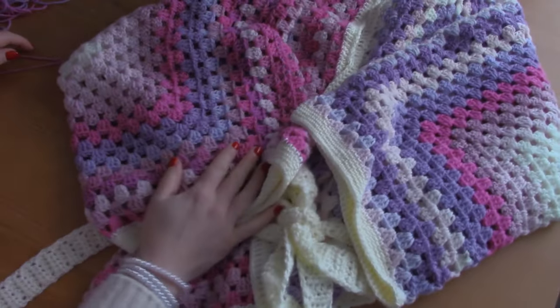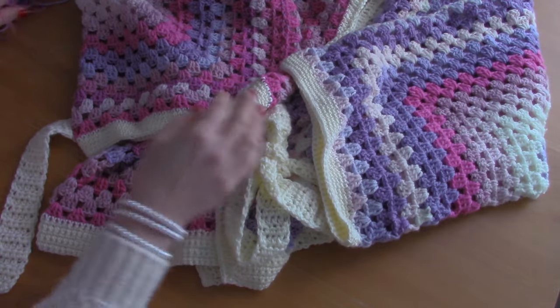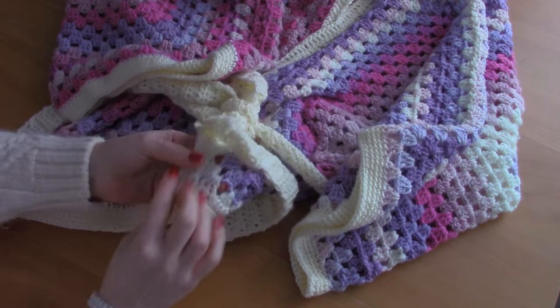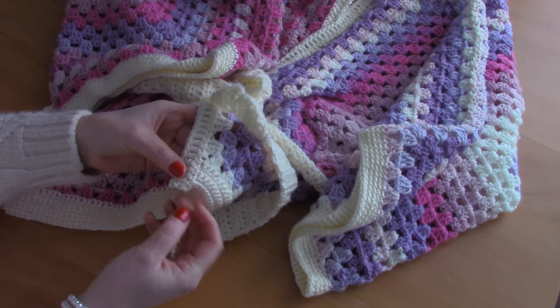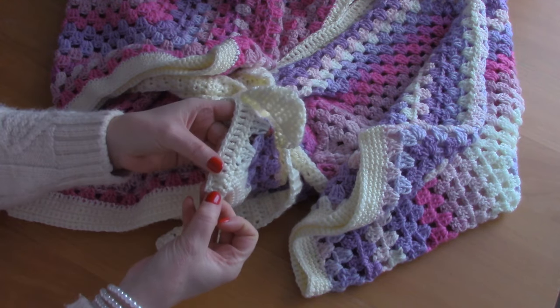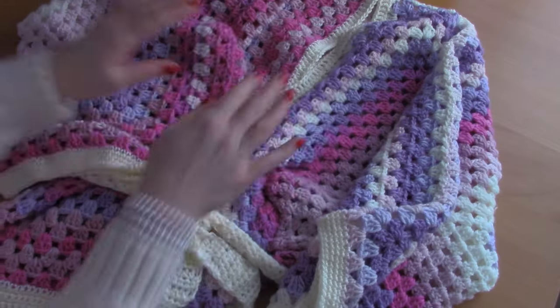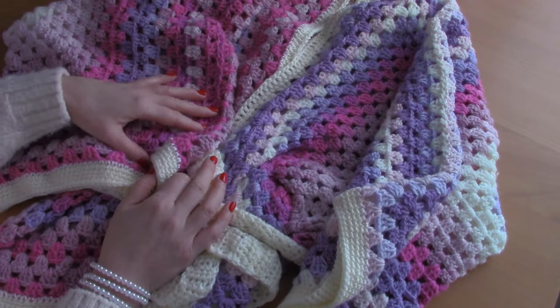I hope you enjoyed this tutorial! I just want to add that for the front edging, all I did was go all the way down with the double crochet row and then fasten off and tidy up my loose end. Thank you so much for watching — don't forget to subscribe!